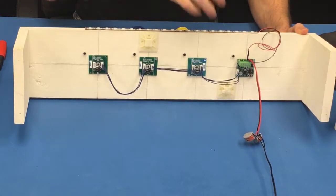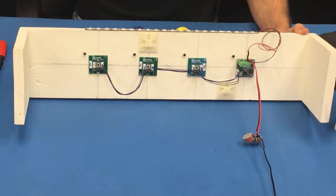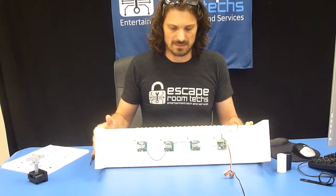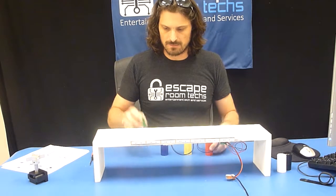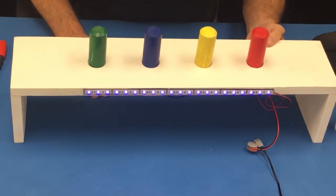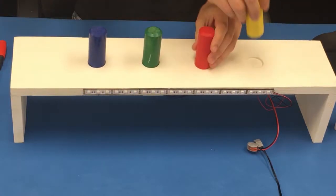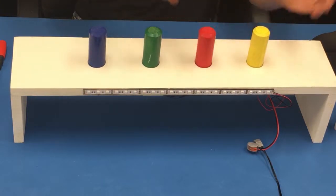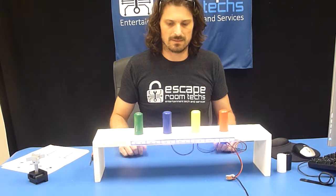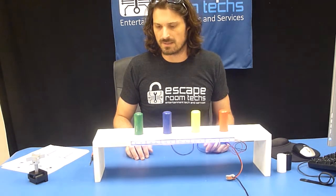This version here has one intelligent controller and a network of sensors, and we can actually put up to 16 sensors on a single network. So the way this one is set up right now is we have four props here, and you can see the sensor is on. It's programmed, and if I swap any other combination it will not detect, it will not trigger. That is just differentiating four different prop objects using a network of hall sensors.